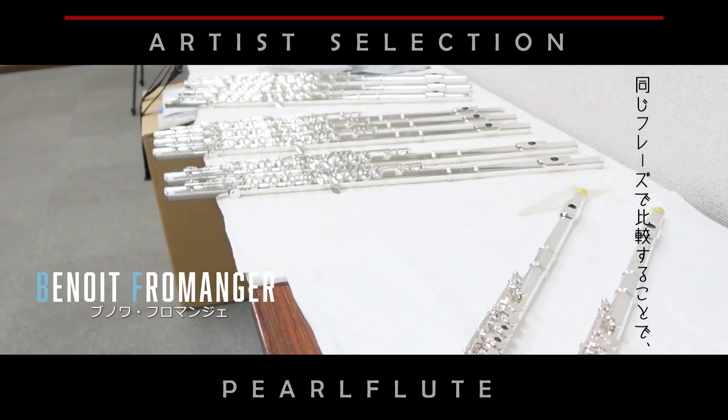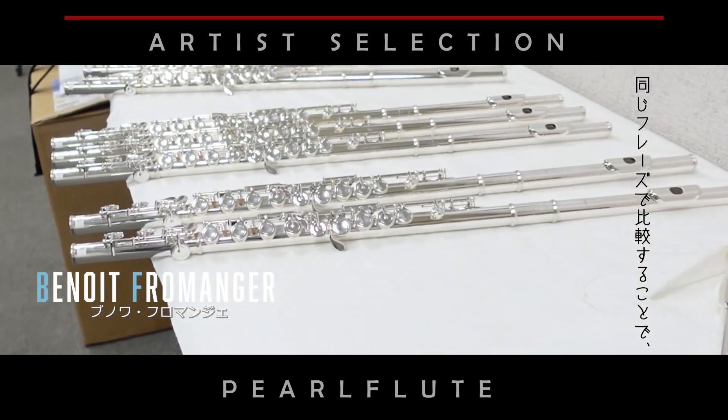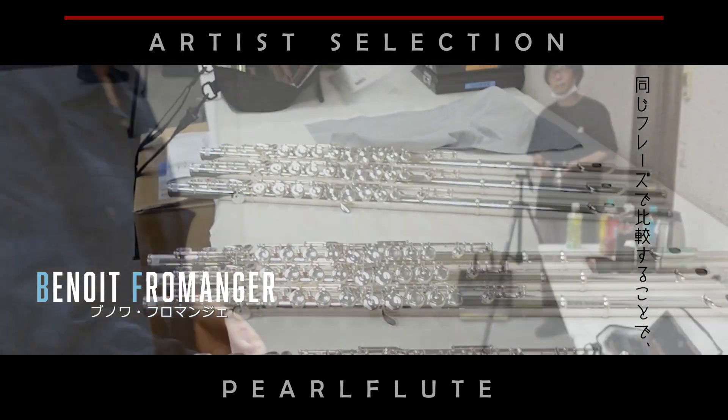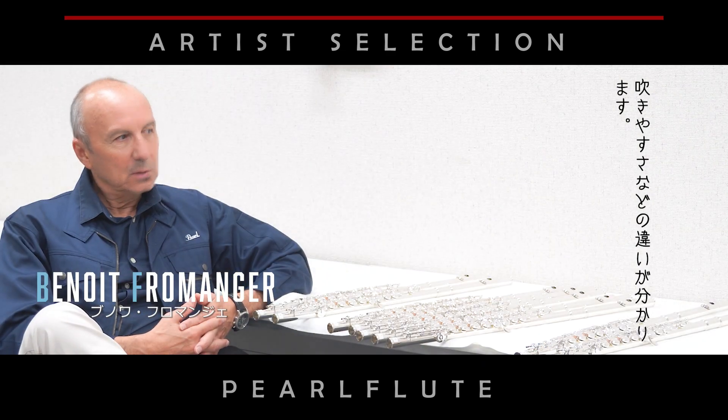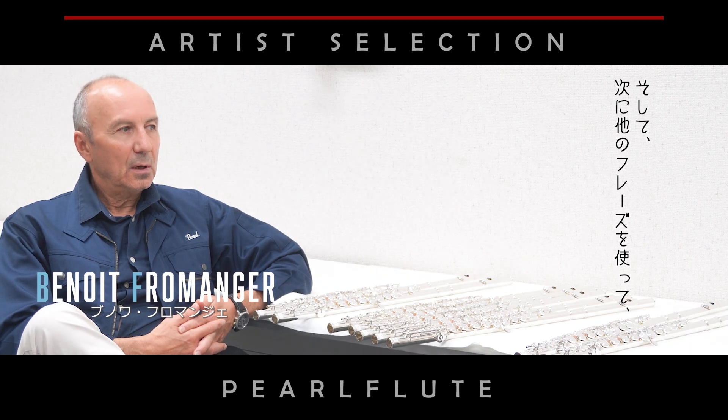Then I can compare all the flutes and feel which is more easy to play and the sound. Then I can find another example.